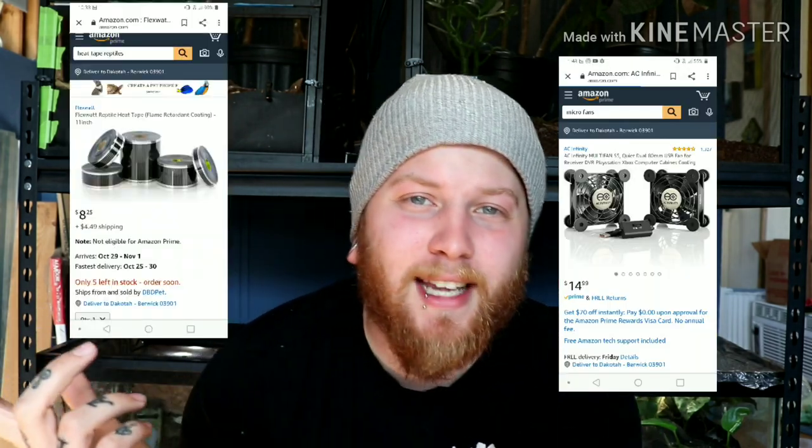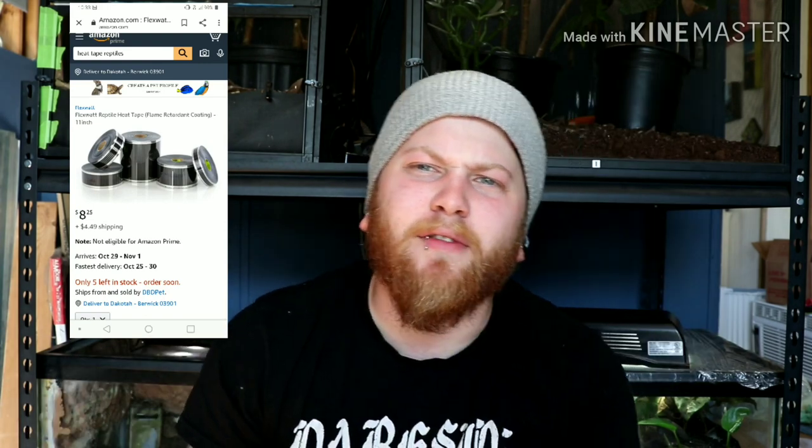Starting with the shell of the incubator, I just used a cooler from Walmart — I got it for about 20 bucks. Then I got a little mini shelf meant for notebooks or whatever, also from Walmart for just a few dollars. I grabbed a micro computer fan on Amazon for a couple bucks, and I had some heat tape lying around, though you can also get that online for not very much.